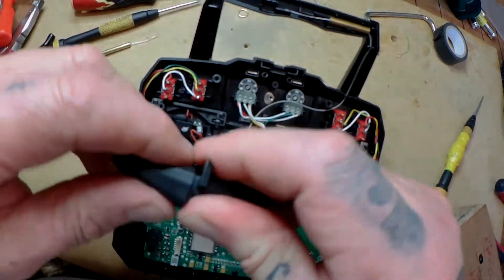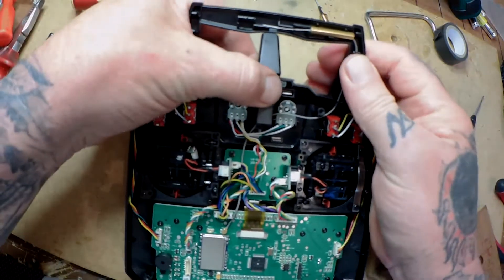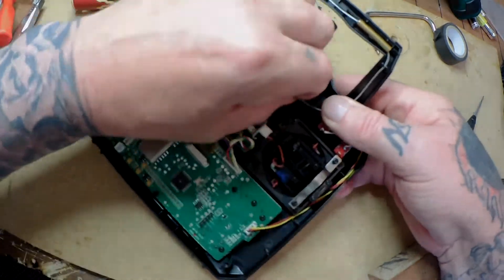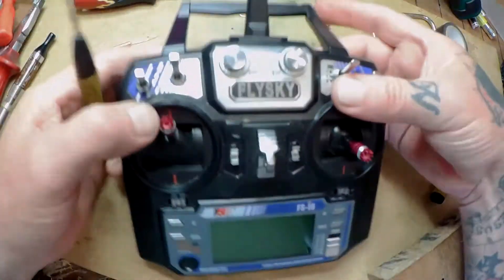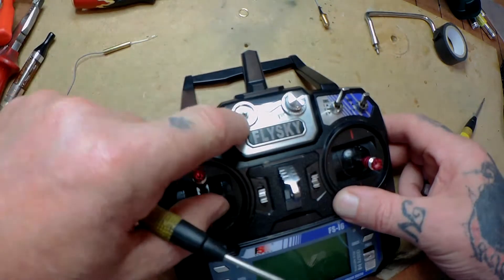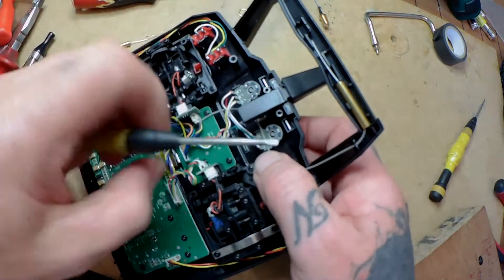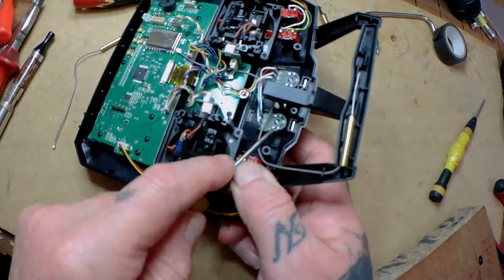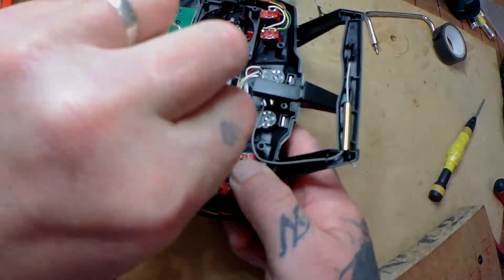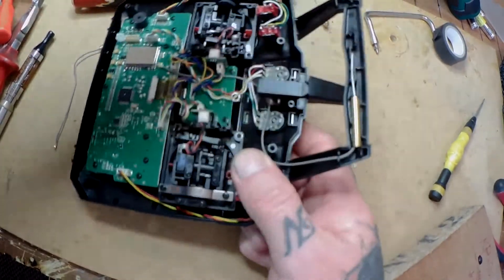We're going to snap this in half and take out the antenna. We're going to put the original antenna stub back because otherwise we'd be left with a gaping hole at the top. You can either put it back or fill the top with black silicone, but in this case I'm putting it back. I've already removed the nut in advance, so I just have to feed it through the other side.